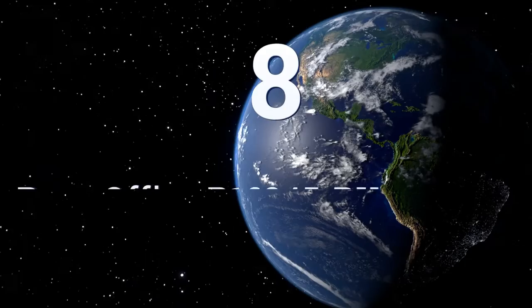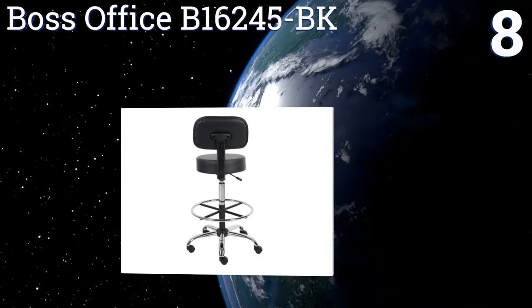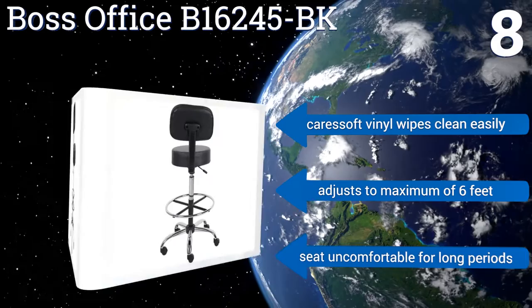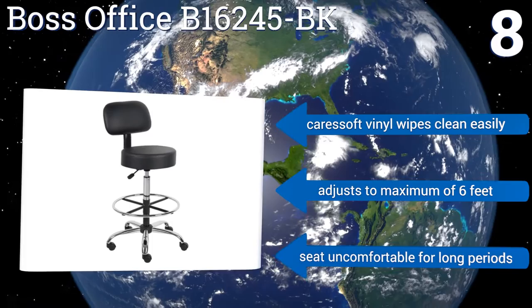Coming in at number 8 on our list, the Boss Office B16245BK comes in two basic colors and is specifically created to fit the natural curve of your spine while you sit, so you can focus on your work and not on your comfort level. The chrome finished footring provides a comfortable footrest and a wide base. Its CareSoft vinyl wipes clean easily and it adjusts to a maximum of 6 feet. However, it is uncomfortable for long periods.